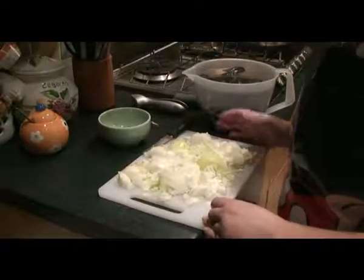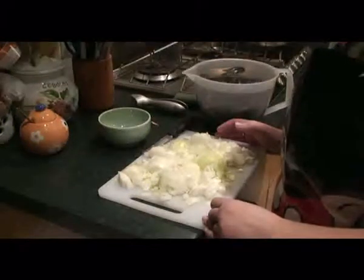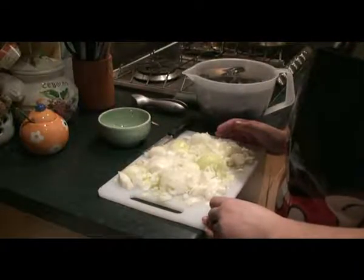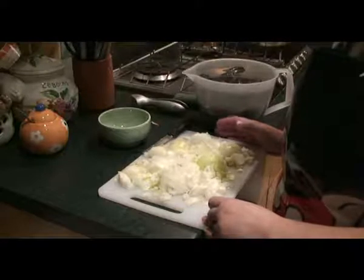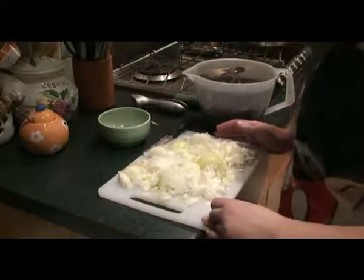That's why I like to have lots of onion, because then you can use it for other meat stock or other fish stock to make into other things. Cooking this is very, very quick, so I'll just show you how to do that.